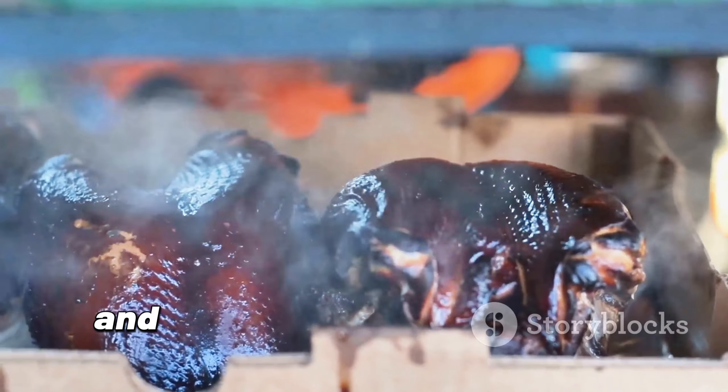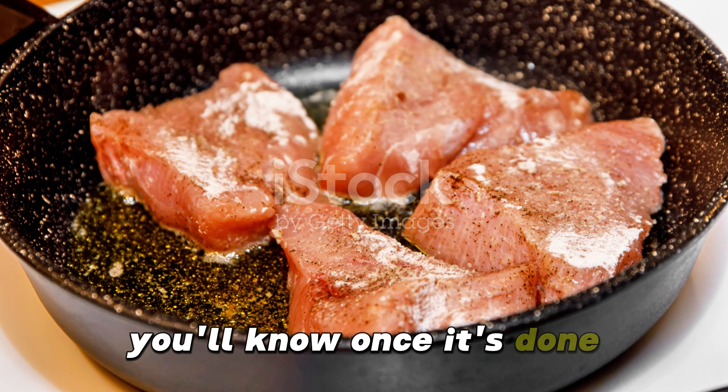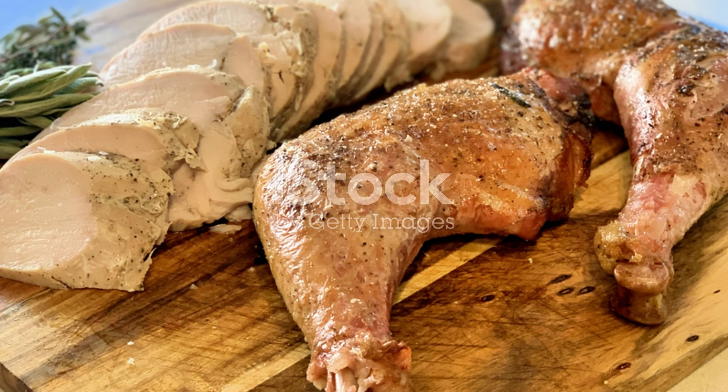Cover the pot with a lid and reduce the heat to low. Let it simmer for about two hours, checking occasionally. If needed, add more broth. You'll know it's done when the meat is tender and easily pulls away from the bone.